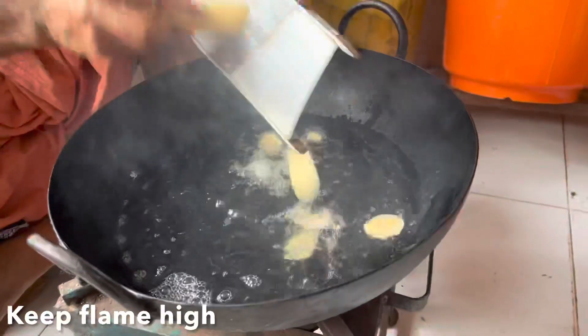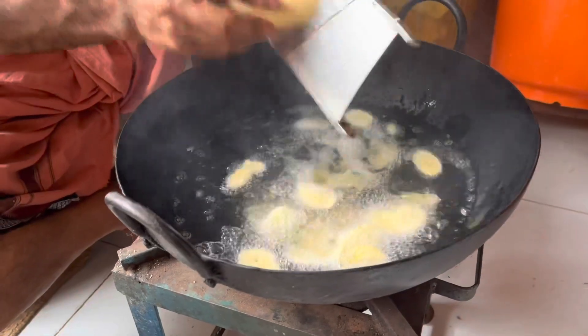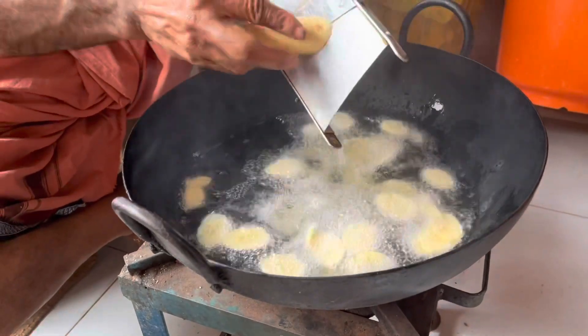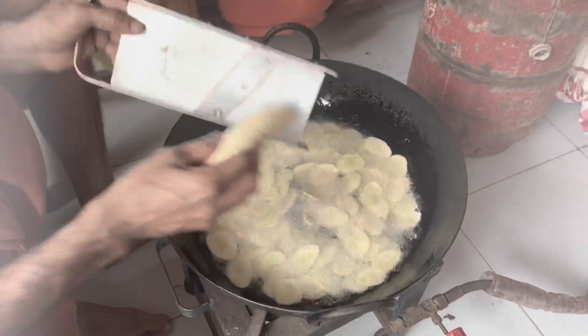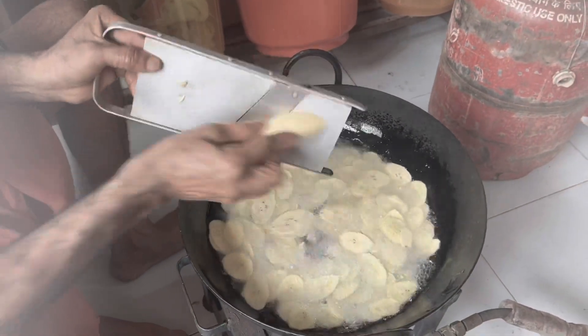The link for how to prep the raw bananas just before they are made into chips is in the description below — do have a look. Once the oil sufficiently heats up, watch how he slices the raw banana using a slicer directly into the hot oil.